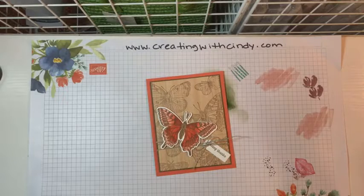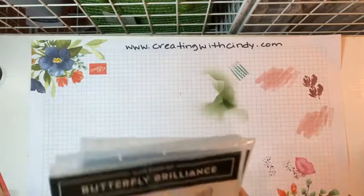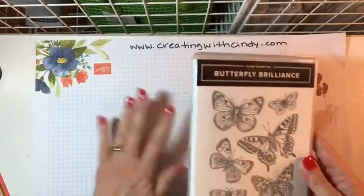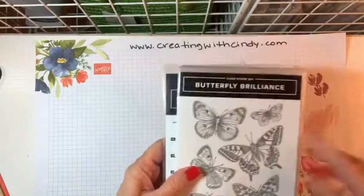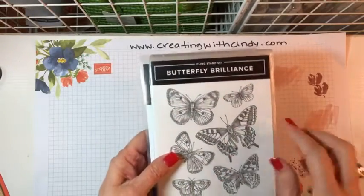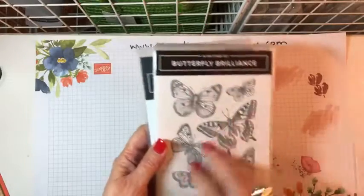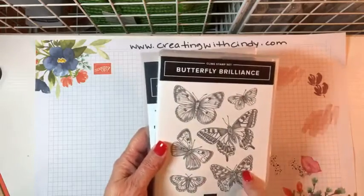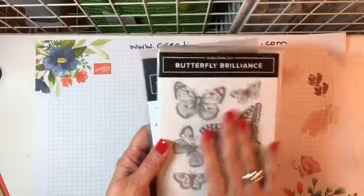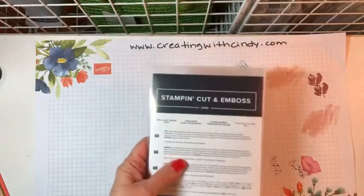So this is something new that just became available yesterday or today for customers. Let me show you what all you can get. There's the Butterfly Brilliance stamp set, and I have it on my stamparatus. It is one big stamp - this is all connected. I am seriously considering getting another set and cutting them apart so that I can have some all together and some that are separate.